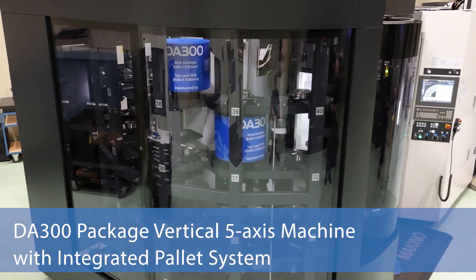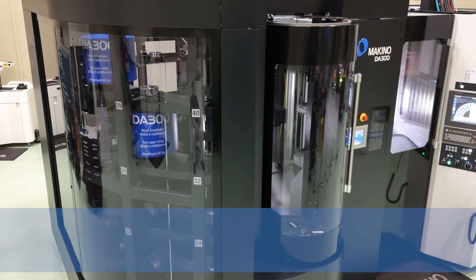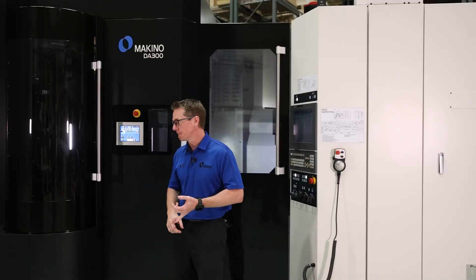Here we have the proven Makino DA300 platform. It's a 5-axis machine with an HSK63A 20K spindle, full 5-axis, very accurate, very capable.